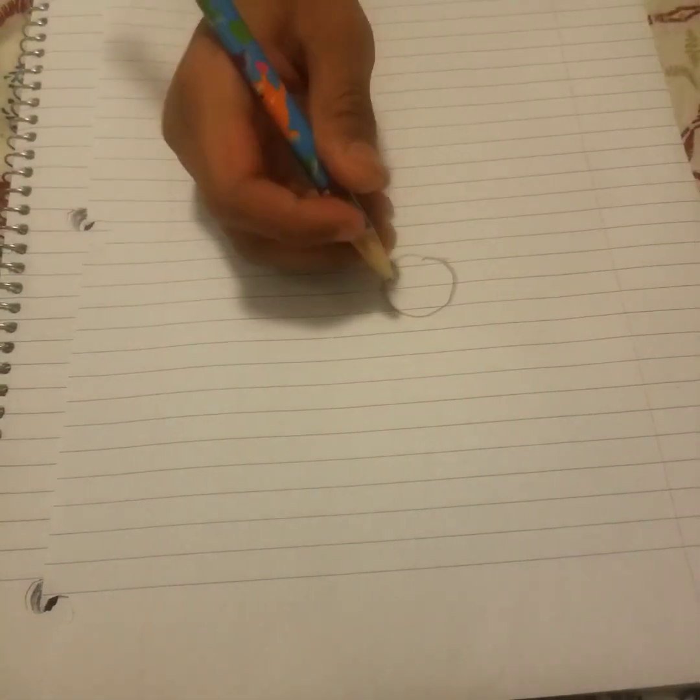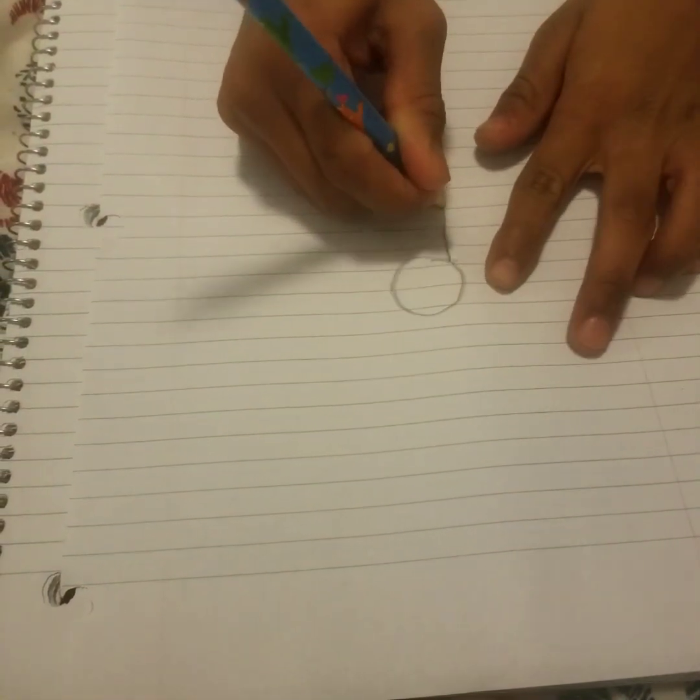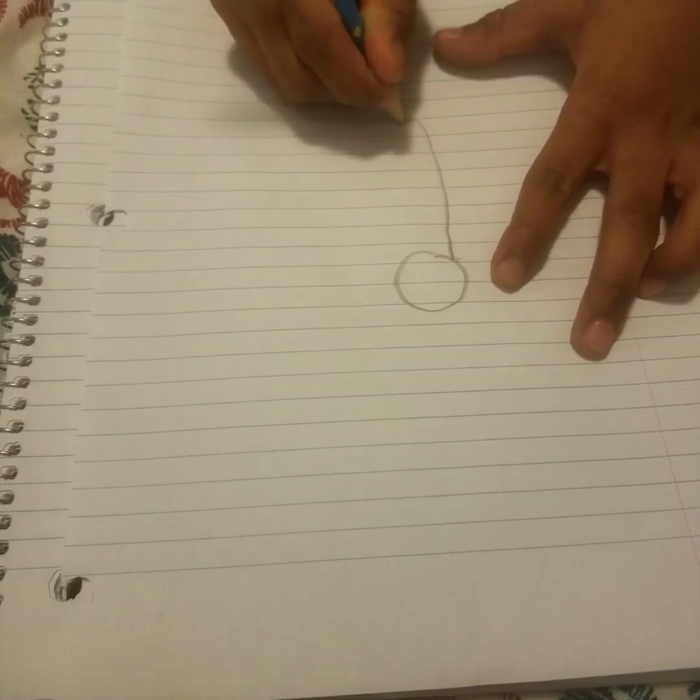Then we're going to draw the butterfly's body. We're going to do a very long U — it's like a very long U, like this.